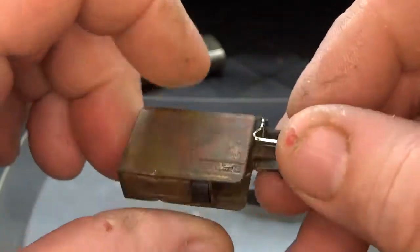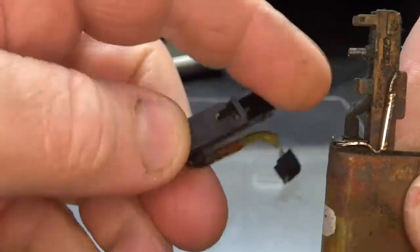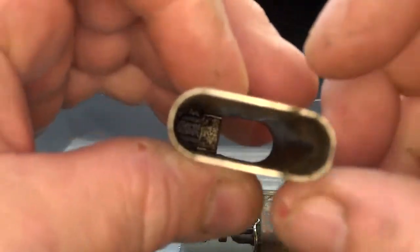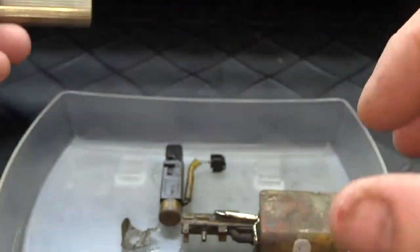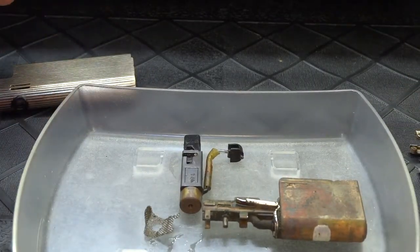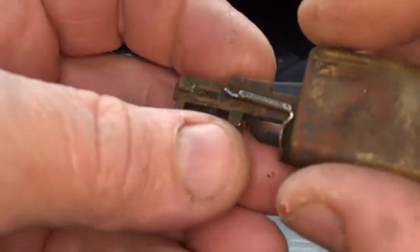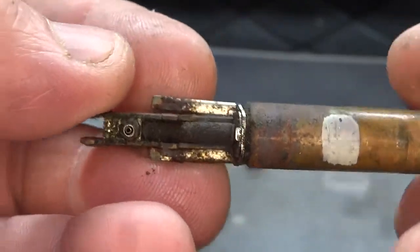I don't know what happened to this thing. The good thing is the piezo is still good. This is a silver-plated lighter and it's a freaking disaster. I'm gonna see if I can restore it back to normal working condition, and if so I'll do another video on it. Right now everything is all corroded up — let me zoom in a little closer.